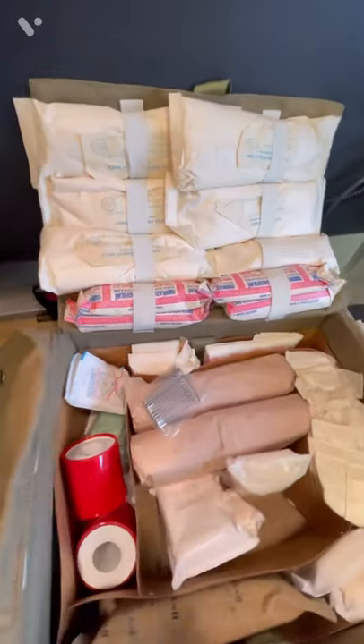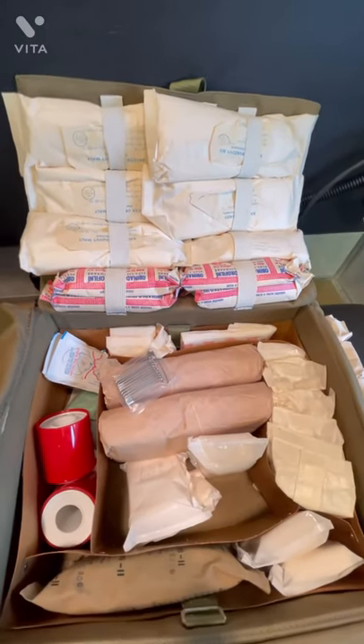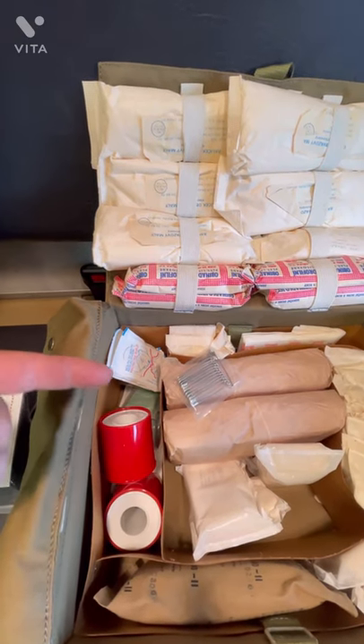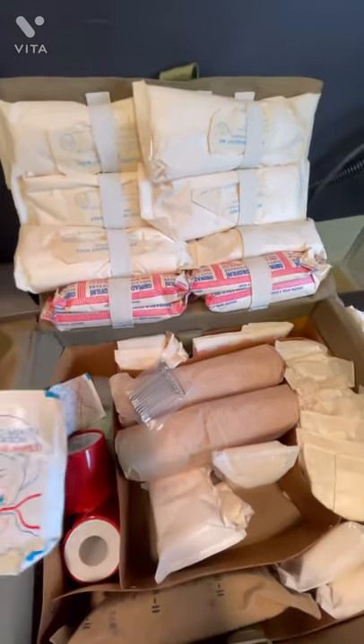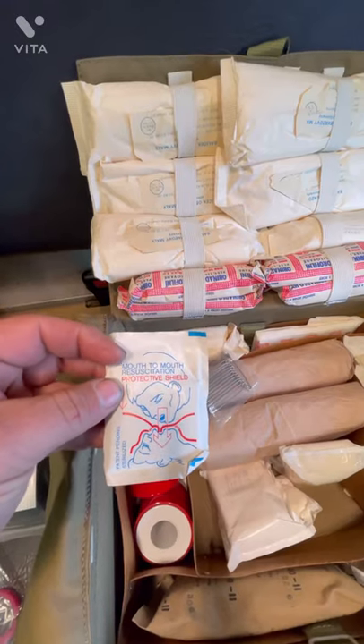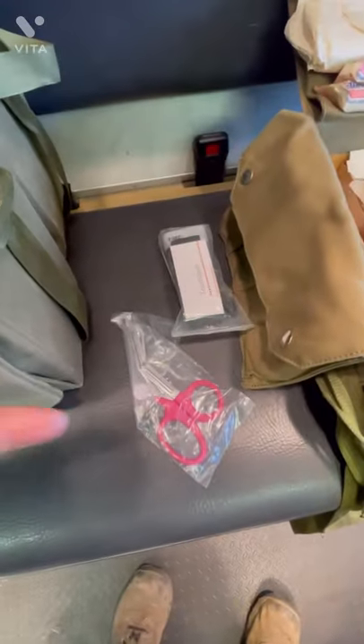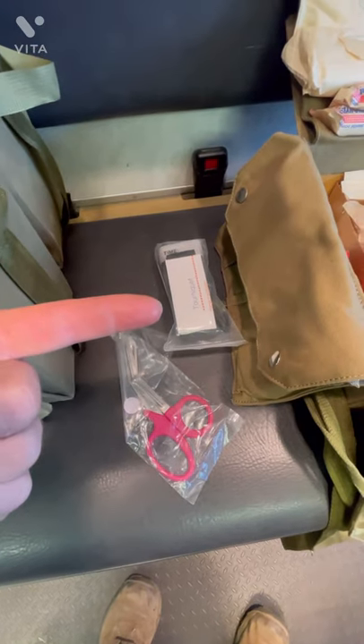They come with all sorts of stuff — several different types of gauze. You've got band-aids, you've got a little bar of soap, ace bandages, there's some mole skin underneath there. These dudes right here — mouth-to-mouth resuscitation protective shields, gauze galore. I'm also going to throw in a set of medical shears and a single-handed tourniquet.